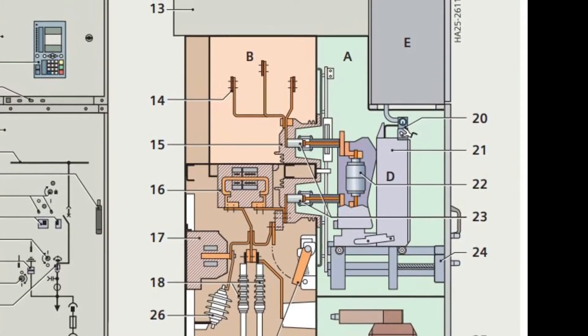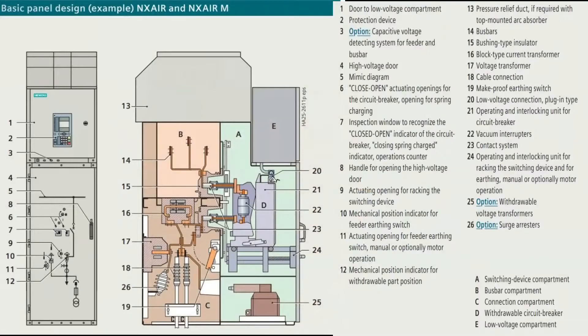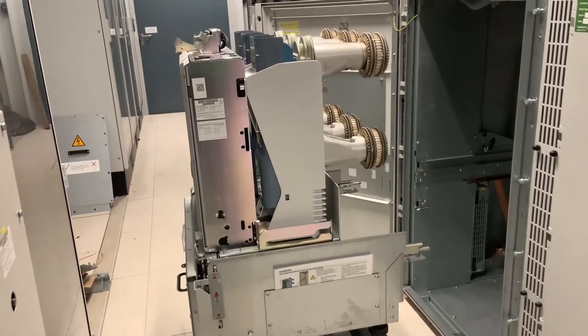With the NX series circuit breakers they sit on a withdrawable carriage that allows you to insert and withdraw them from the switchgear housing. This is the withdrawable element sitting on the carriage.